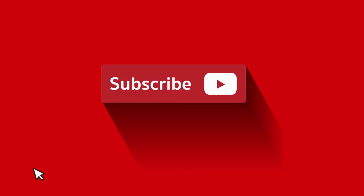If you found this video helpful, don't forget to like and subscribe. Thank you.